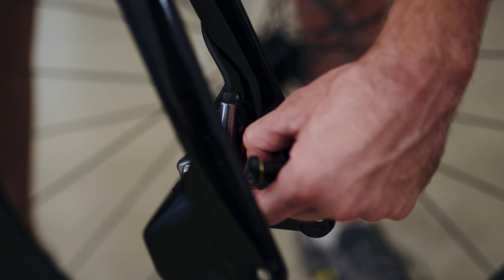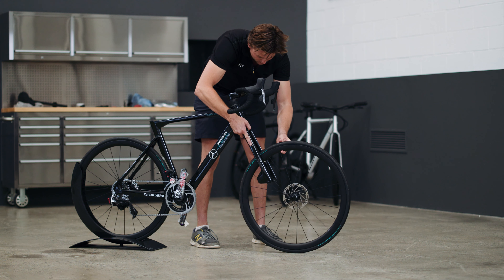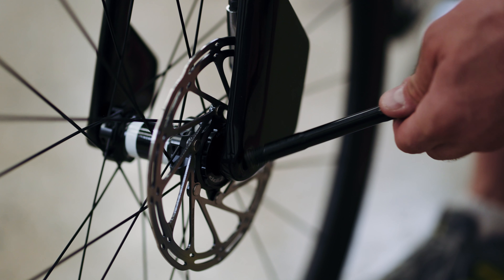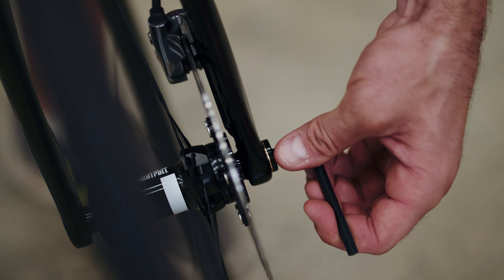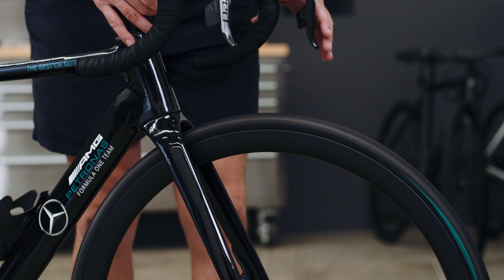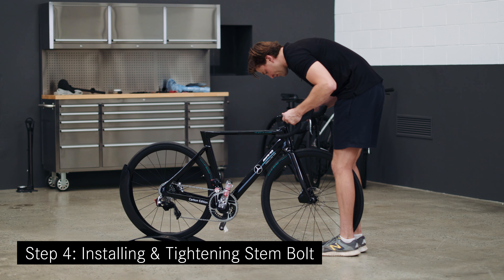Step three: Installing the front wheel. First, remember to take out the disc brake protection insert — the red plastic spacer. Now carefully insert the wheel by lining up the wheel hub between the axle holes and enabling the disc rotor to slide carefully between the disc brake pads. Put the axle in using a torque wrench with a six millimeter hex and tighten to 10 newton meters. Check to see the wheel alignment is straight and there is minimal rubbing on the disc brake pads.